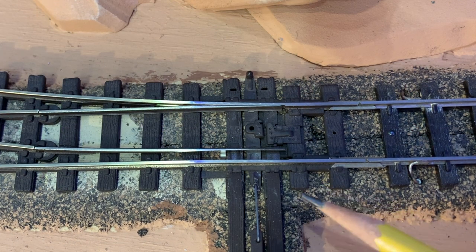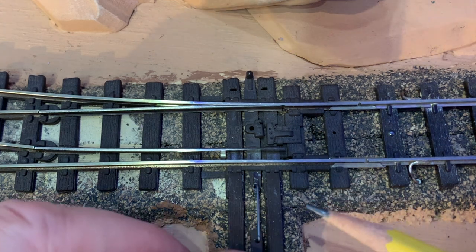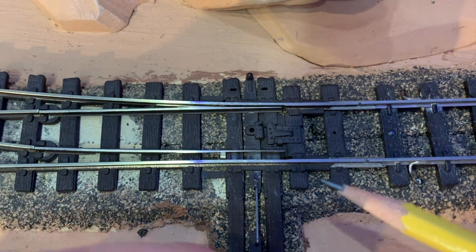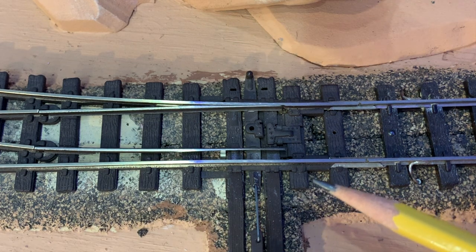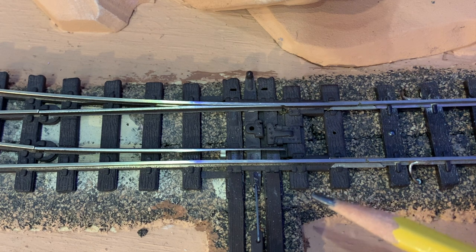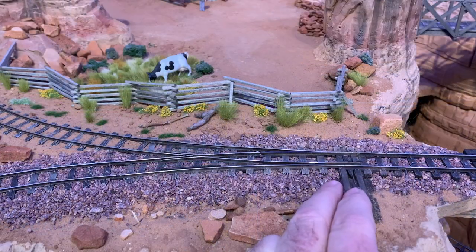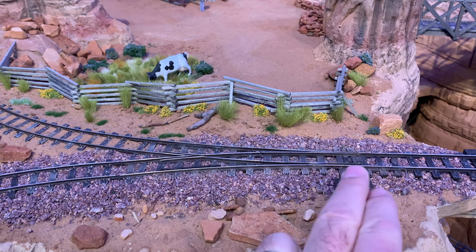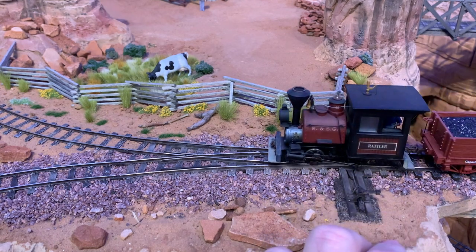Looking more closely at the points, we can see the small metal tabs that slide beneath the stock rails to make electrical contact and route power. While this feature works great out of the box, it tends to become much less reliable over time, especially once the track has been painted and ballasted. Paint and glue and just general gunk tend to build up on those little tabs. So when you go to throw the switch, this is what you often get. Dead as a doornail.